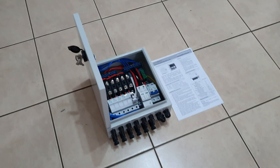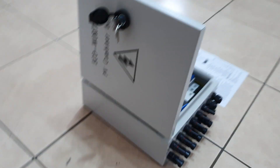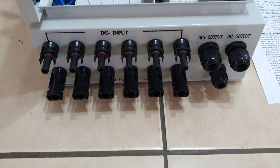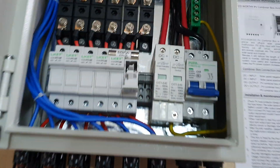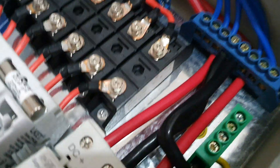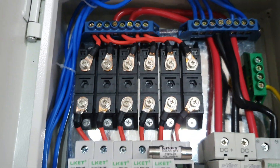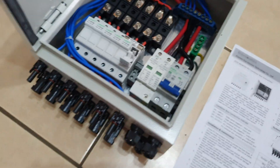Good afternoon everybody. I've just picked up a PV combiner box on eBay. It has MC4 plugs, six inputs, six fuses, circuit breakers, surge protection, and a diode pack. If you look there you'll see a diode feedback — all packaged quite well.